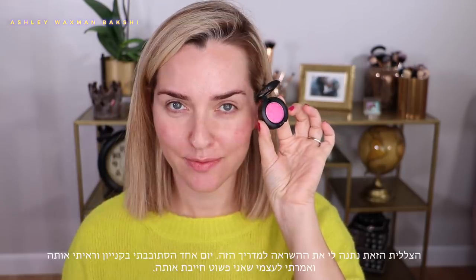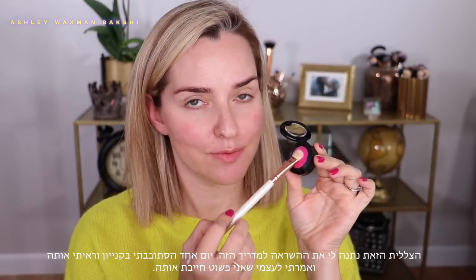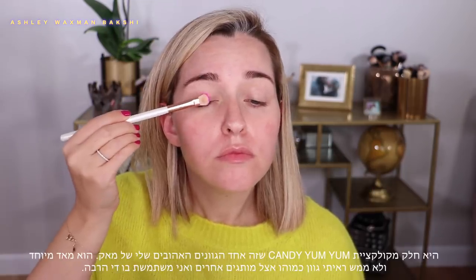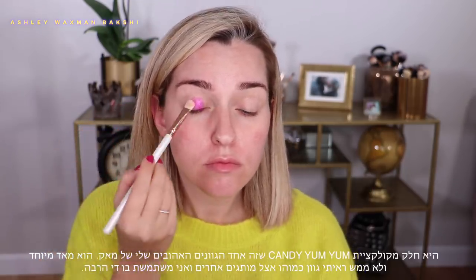This eyeshadow is what totally inspired this makeup tutorial. One day I was just walking through the mall and I thought I need to have this. It's called Candyland and it's part of the Candy Yum Yum collection.